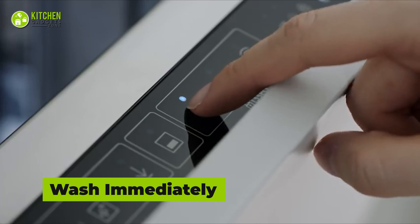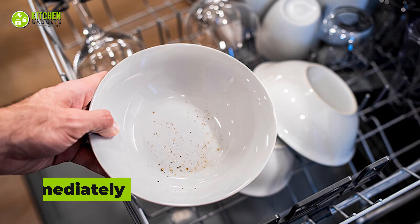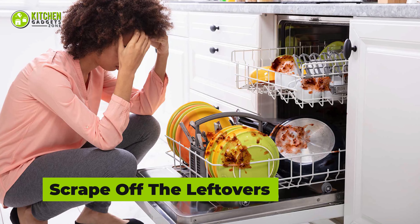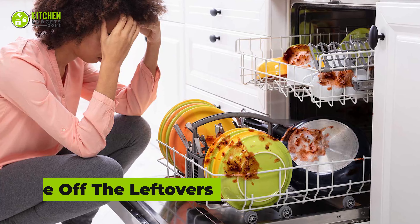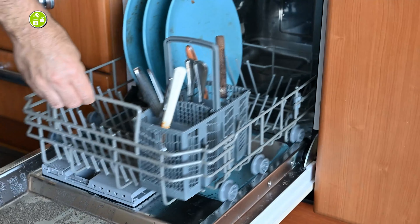Ceramic ware needs to be immediately washed in a dishwasher. Especially, having copper residue on ceramic cookware can cause stains if you don't immediately wash it. Make sure to scrape off the leftovers with a spoon or fork. If you throw your plates without scraping off the food particles, it will clog the pipe or spray jets and you'll have to spend a lot to fix it.